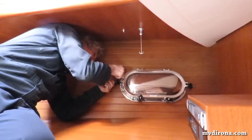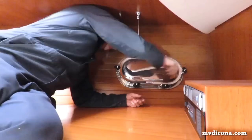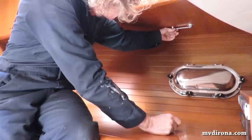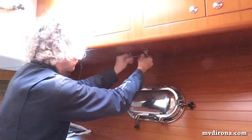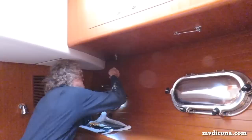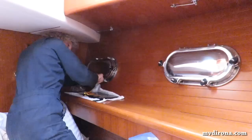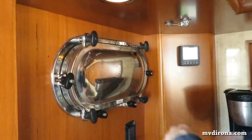The master stateroom dead lights use extra bolts to hold them in place, designed just for the dead lights, whereas most of the other smaller windows the dead lights just use the same bolts that keep the windows closed. That's the two starboard side in the forward stateroom done. Now James is working on the port lights in the port side of the forward stateroom. That's it — and this is the final dead light going on in the galley. That's eight of them.